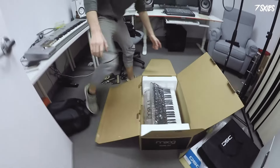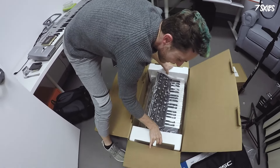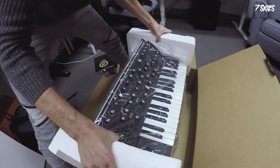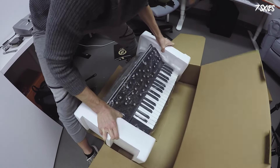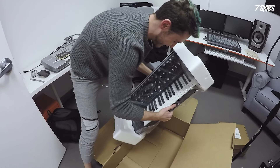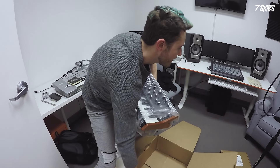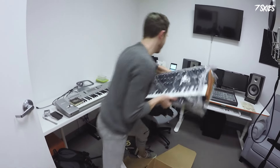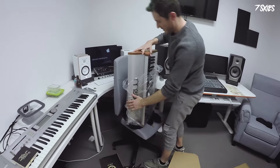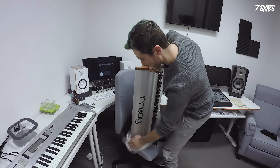All right, here it is — the Moog Sub 37, beautiful, brand new. This thing is gonna be heavy, very heavy. Hopefully these things are not gonna split. Some karate moves here — man, this is like an entire workout. It's like squats and liftings and all that kind of stuff.